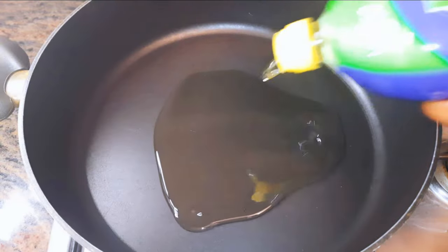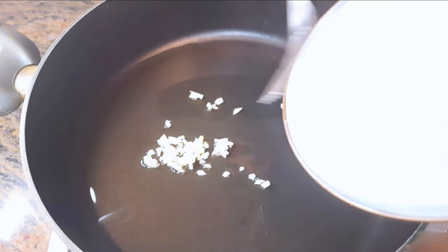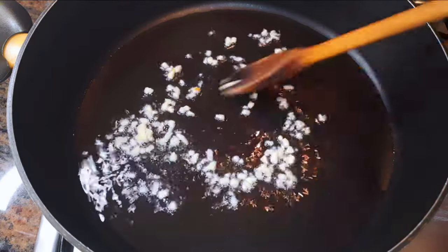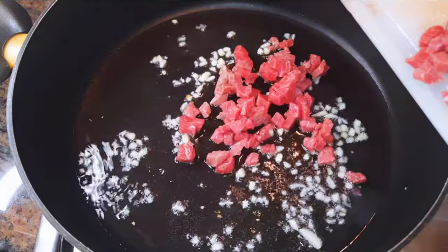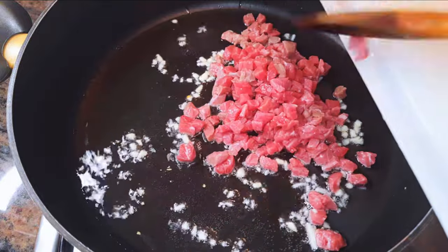I'll put a pan on fire and come in with some oil. I'll drop some chopped garlic into the oil and let it fry till it turns golden brown. Next, I'll drop my chopped beef into the frying garlic.